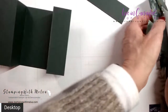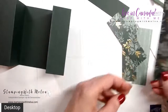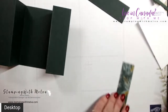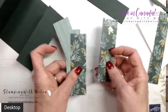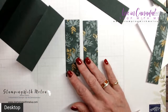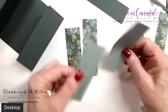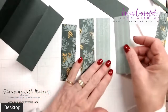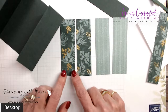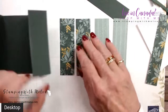You're also going to need some designer series paper pieces. You need four pieces total — I've used two different patterns. One pattern pieces are one and a quarter by four and an eighth, and the other pattern is the same size. You can use all the same pattern if you want, or you can use different ones like I am.